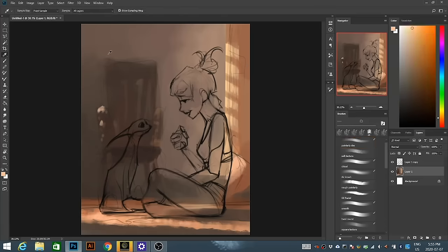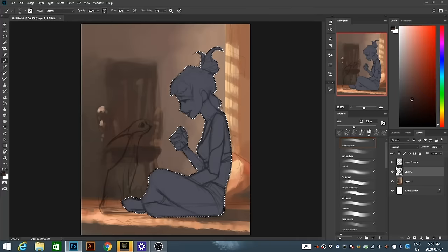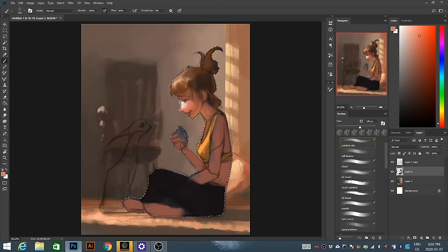After I figure out the background, I turn the opacity down on the original sketch and go in with the lasso tool to get an outline for the character. This makes sure that when I do the color blocking and go in with my brush, I don't go outside of the outline or change the original form of the character. You don't have to do this, but it makes your life a lot easier when you don't have to worry about painting outside the lines and readjusting every single time.